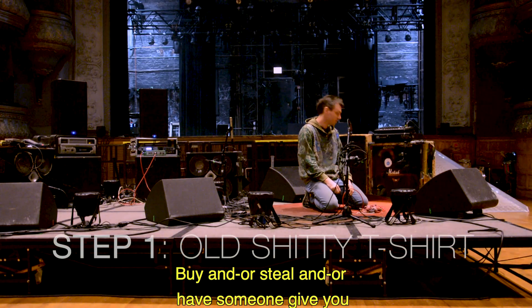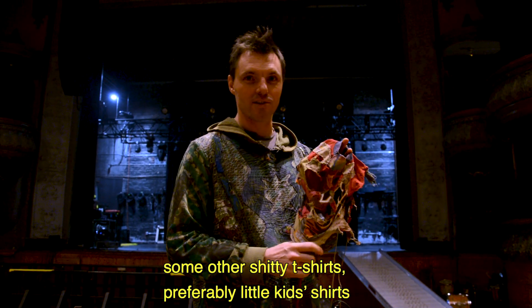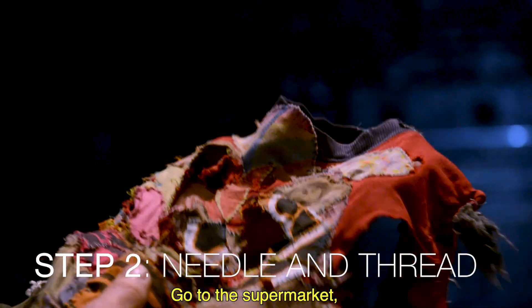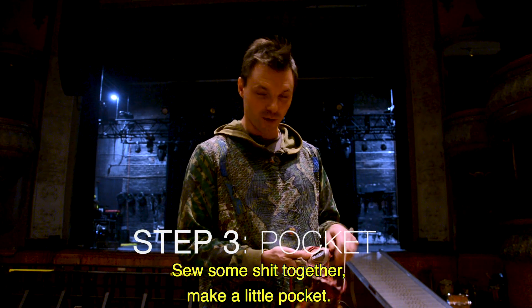Step one: buy, steal, or have someone give you an old shitty t-shirt. Then go find some other old shitty t-shirts — preferably little kids' shirts with flowers and stuff on them. Go to the supermarket or wherever you get your needle and thread. Sew some shit together and make a little pocket.